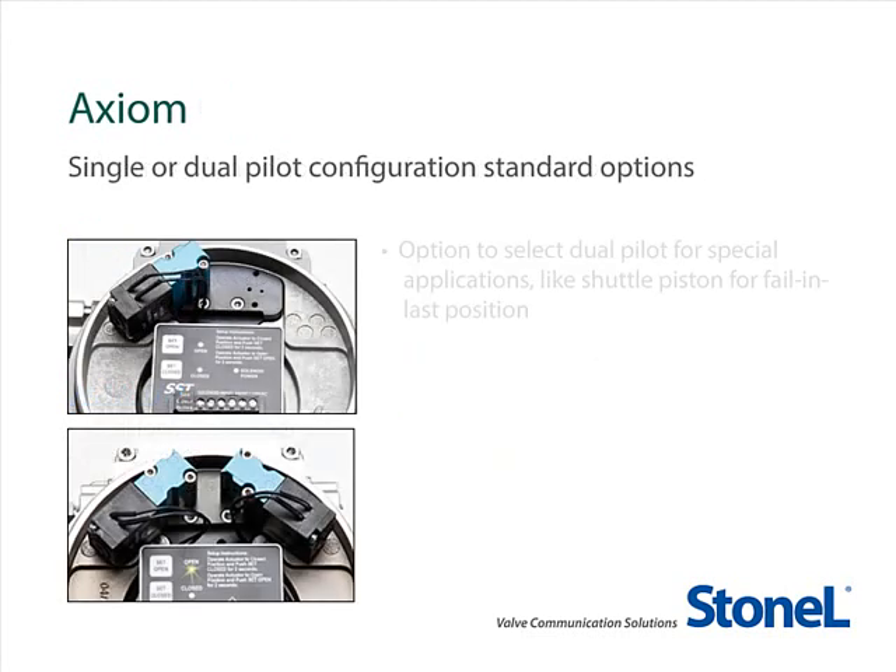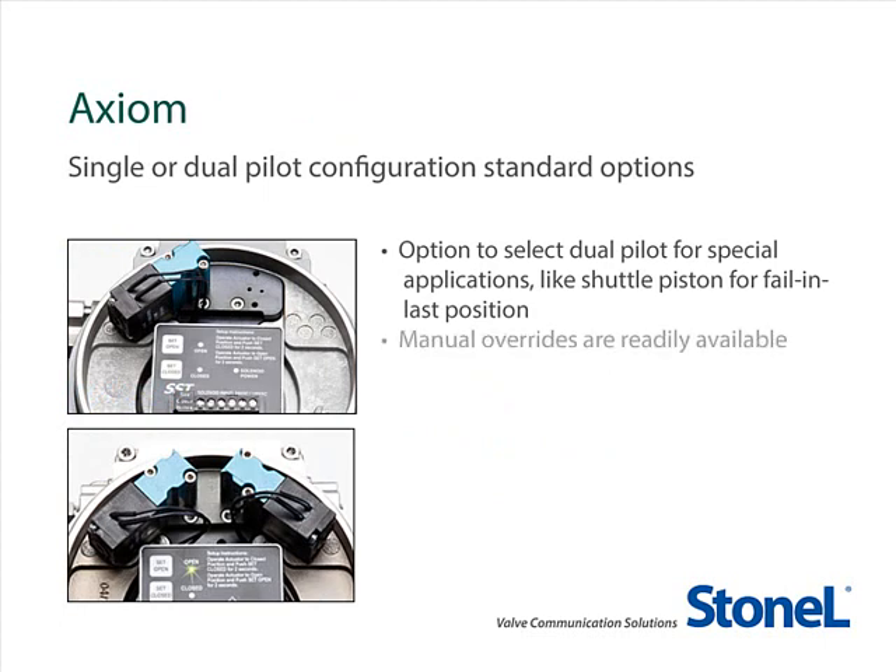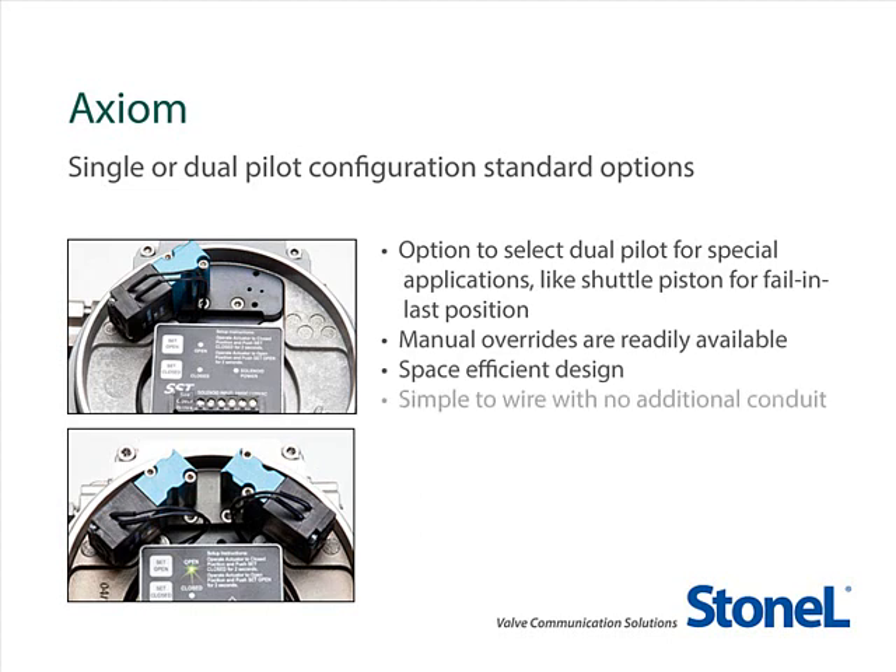With the Axiom, you have the option to select dual pilots for special applications such as shuttle piston for fail in last position. The pneumatic override on the cap of the pilot valve is standard on all units, and you may specify either an external momentary or a latching override. Since both pilots are neatly tucked into the existing enclosure without modification, there is no change in the already space-efficient design.